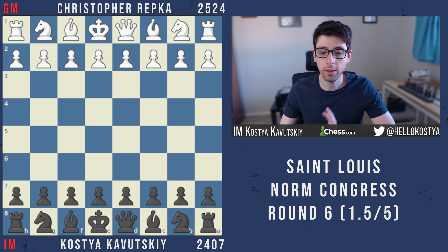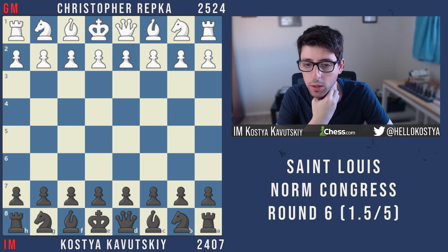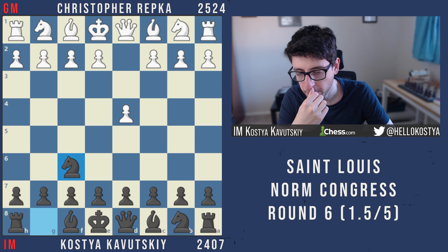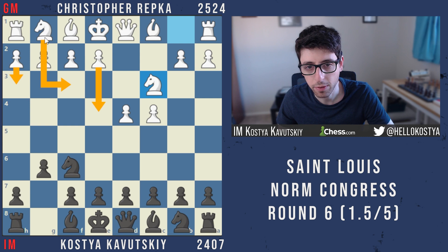In this round I'm paired against Grandmaster Christopher Repka, who was having a pretty decent tournament. I wasn't sure what to expect because he's mainly a d4 player, and against the King's Indian he's played a couple different things — the h3 system with Knight f3 and maybe Bishop e3, and I think the Fianchetto and classical system are also part of his repertoire.